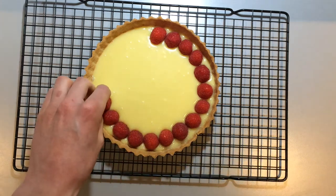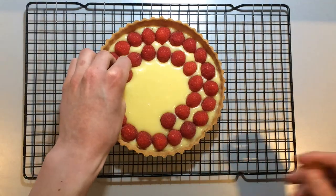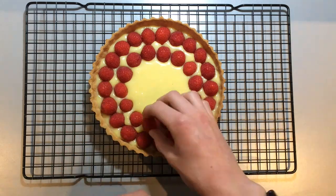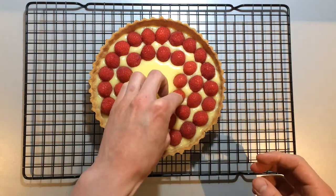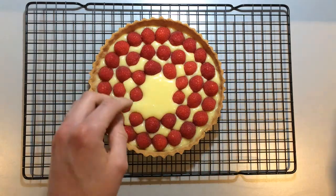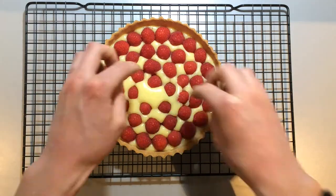Whilst the ganache is still liquid, push the raspberries down into the mixture working from the outside in. Try to pack them in tightly together and make sure they aren't taller than the pastry case. Now leave this in the fridge to chill for at least two hours.